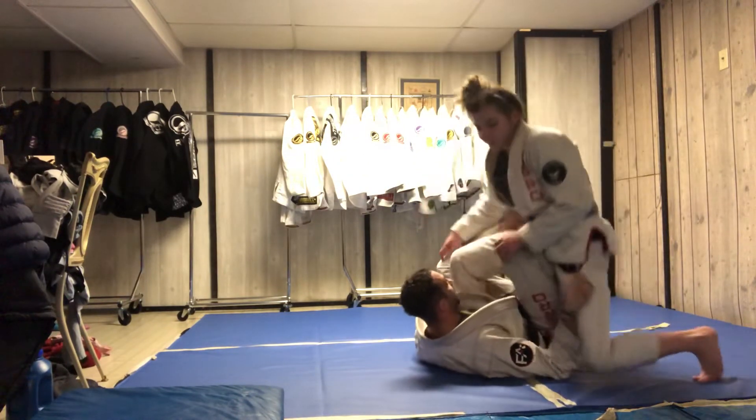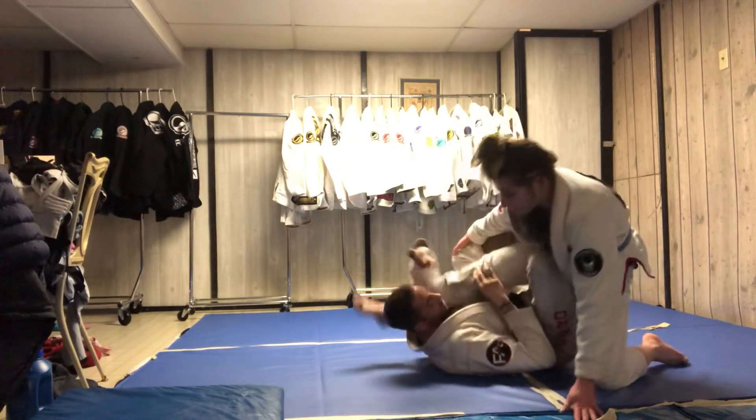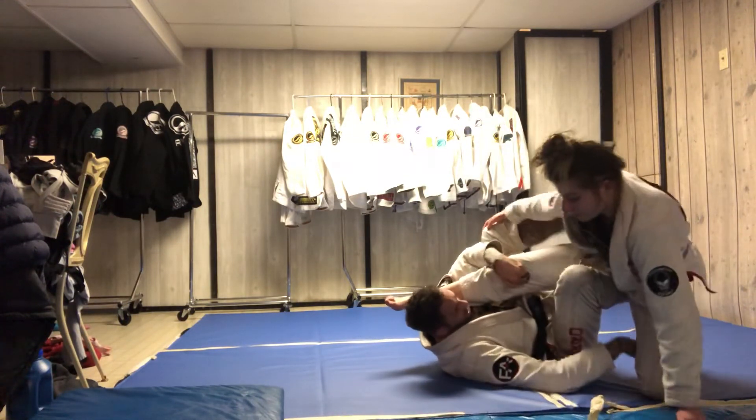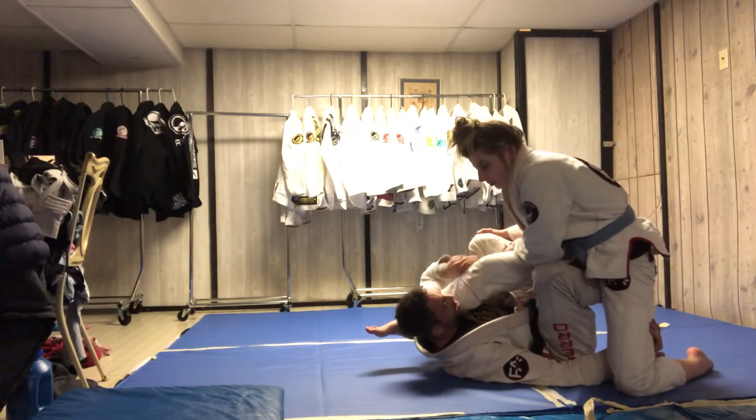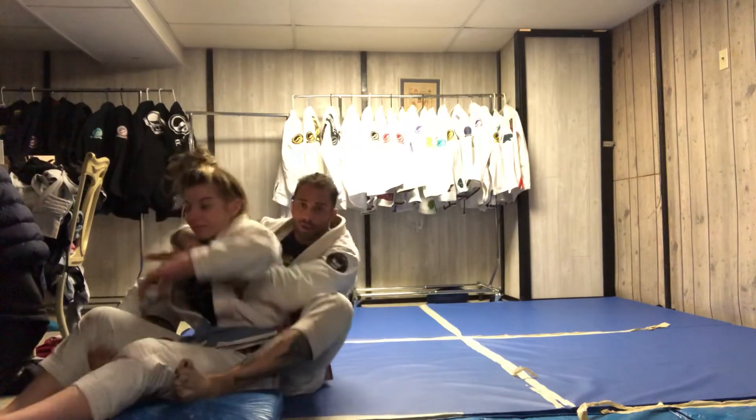I got the single leg X, she's down here. I open up her knee, I get the underhook. I stretch, I switch the hook to inside her thigh, I switch my hands, scoop underneath. Right.